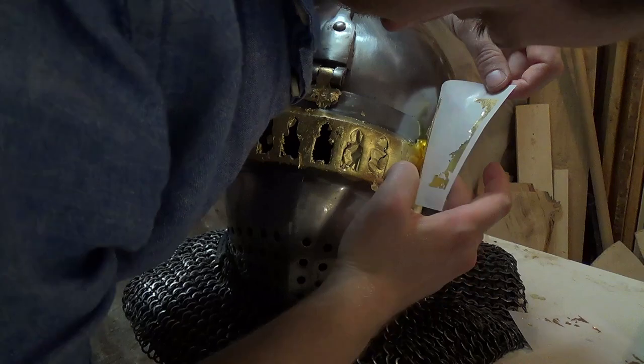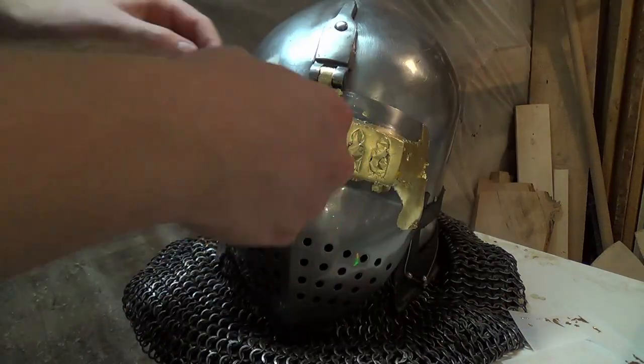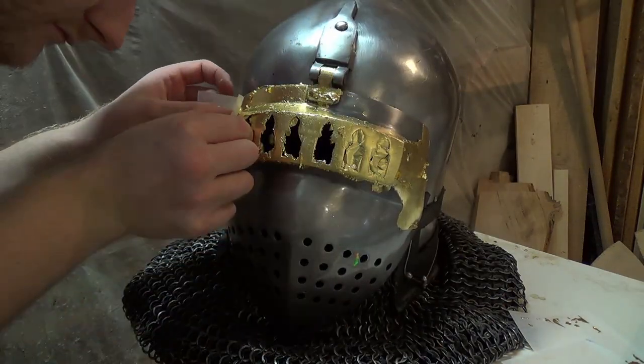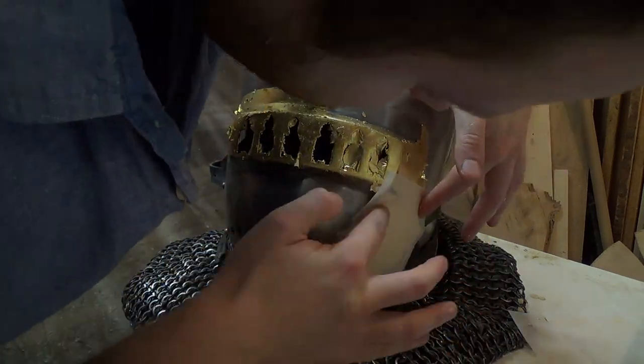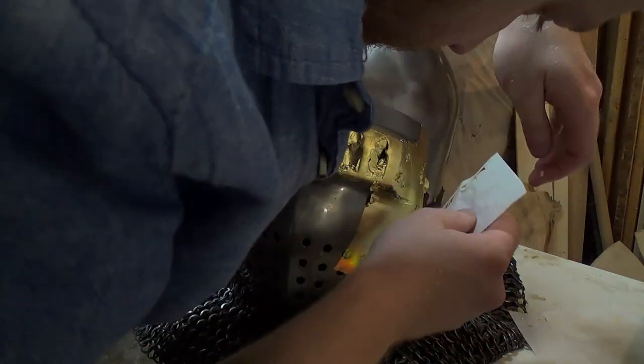The main advantage of both, apart from the obvious visual upgrade, is that the metal won't rust at the places where the gold is applied. Some fake gold can get a bit dull over time though — you never know.